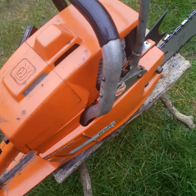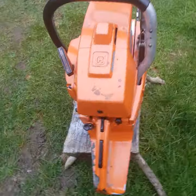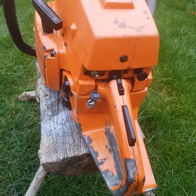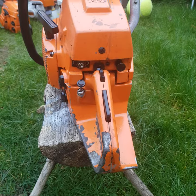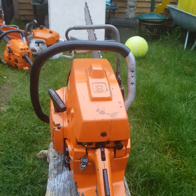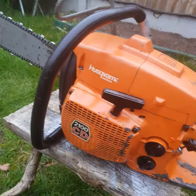I haven't sharpened the chain yet, but I will as soon as I'm ready to make a video with the chainsaw cutting.